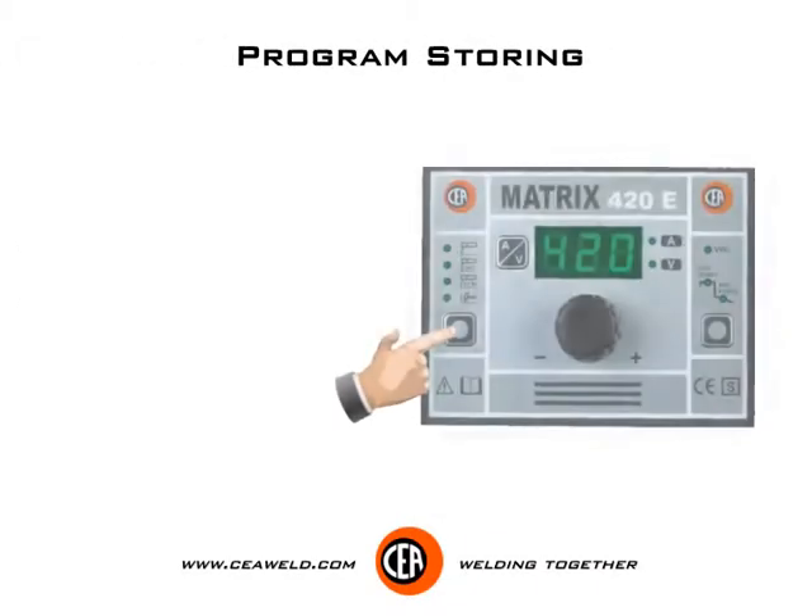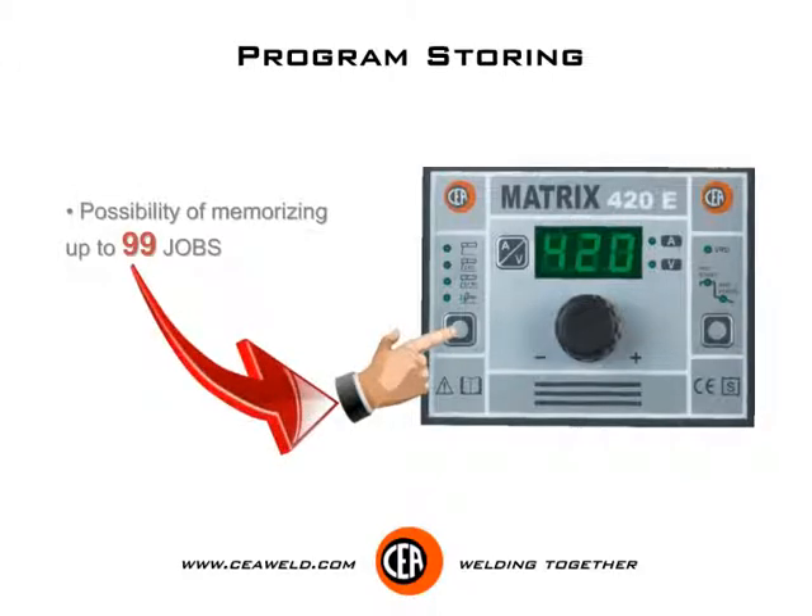Program storing: possibility of memorizing up to 99 jobs.